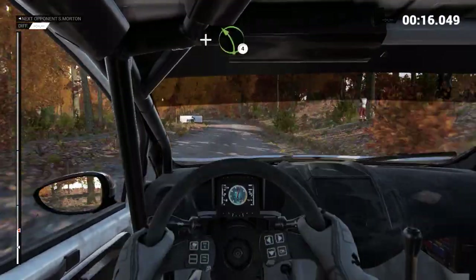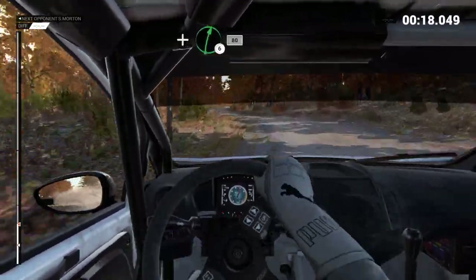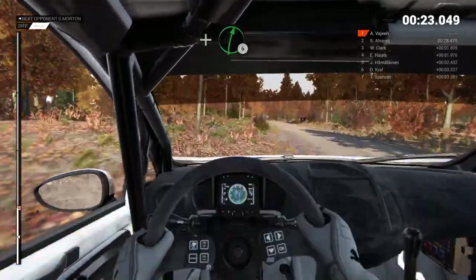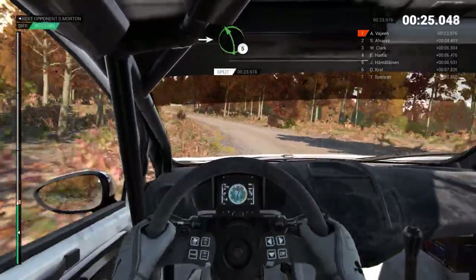And bump, and left 4. And right 6, 80. Left 4. And right 6, we need a left 5. And right 6.